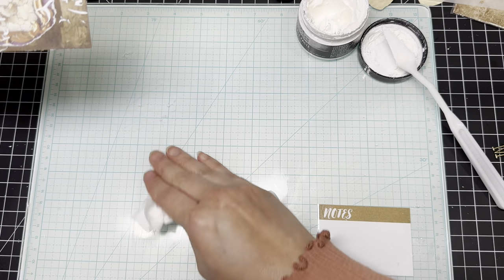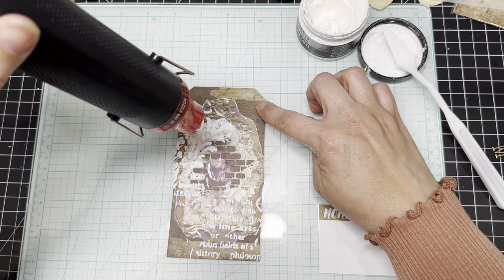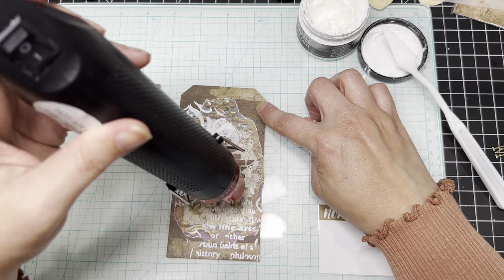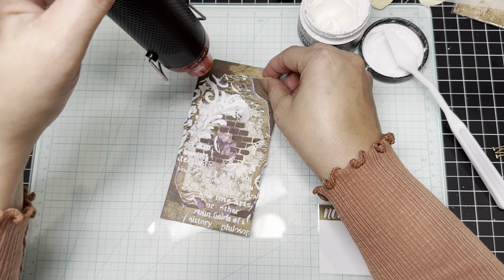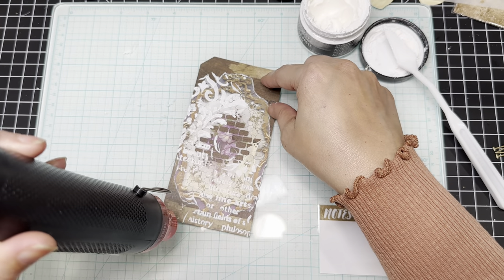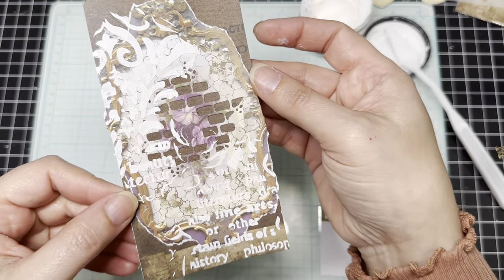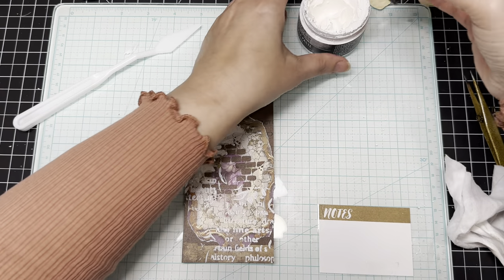Let's go ahead and wipe that down, and then we'll crackle it up. Let me dry this off with the heat gun. Alright, that's done — doesn't that look cool? But we're going to highlight it, so let me close up the crackle paste and clean this off.